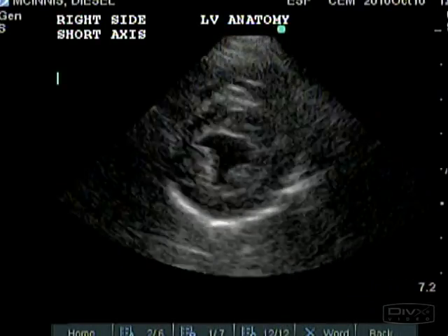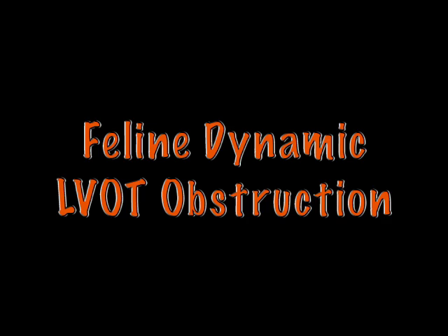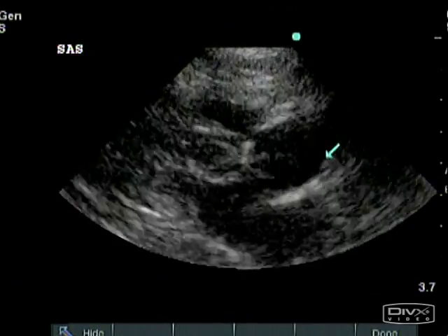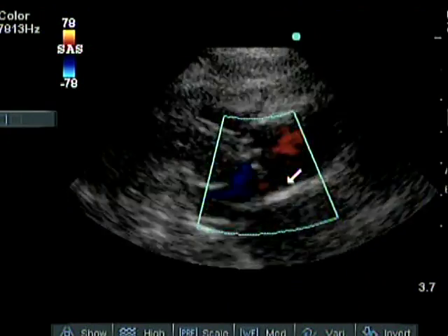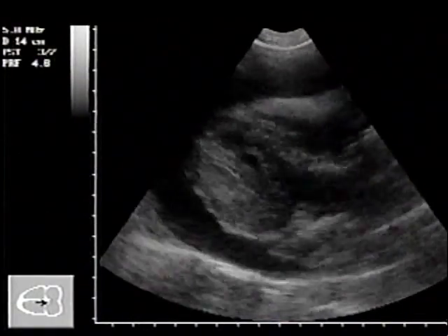I show you a lot of normal appearances and also some abnormalities to help you recognize disease processes. I am not trying to turn you into a cardiologist — I am trying to help you become a better veterinary practitioner.